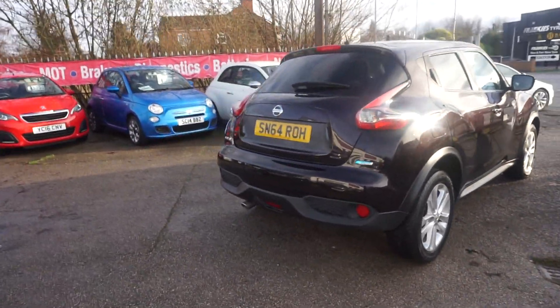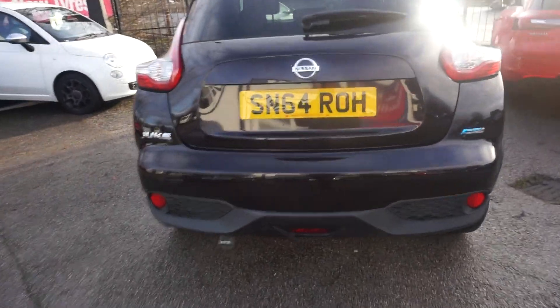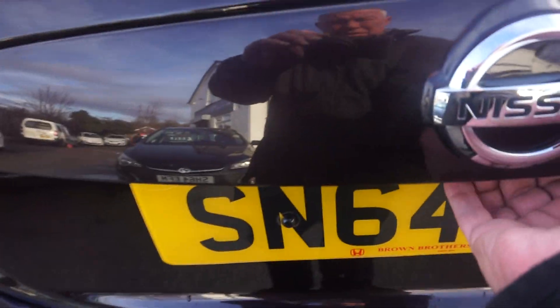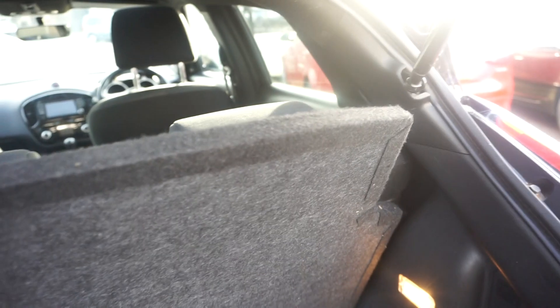Coming round the back, it's got the Pure Drive system in it. I'll show you the boot — just flipping this up. Inside the boot you've got the two ISOFIX spacings and a flat loading surface. Not a bad sized boot. If you want, you can remove that shelf and you've got a really deep boot, or put the shelf back in for anything heavy.